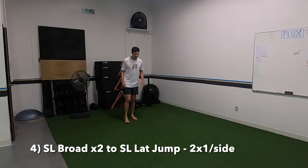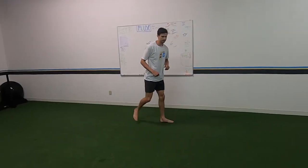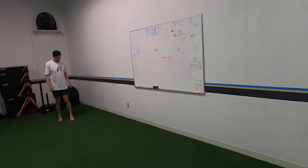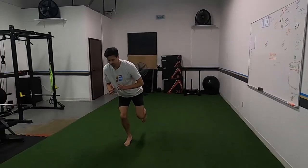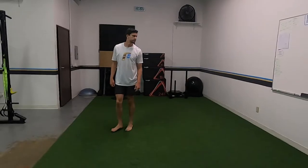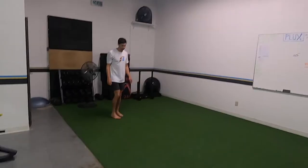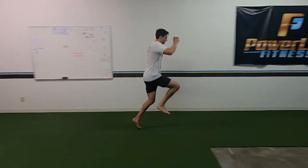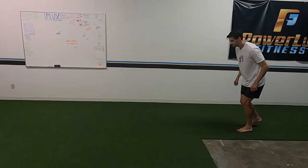Adding on: jump, jump, lateral jump, single leg stick, then hit the next leg. If you're not advanced enough to do single leg, keep the landing double leg for the lateral jump — if you can't do single leg with great form, do a double leg land. Then we're adding two more jumps at the end: two broad jumps off the leg that you land on for that lateral jump.